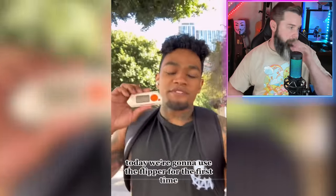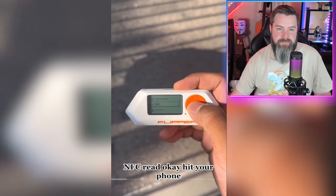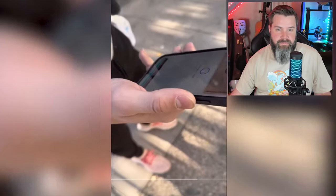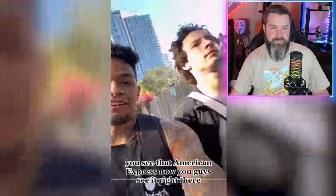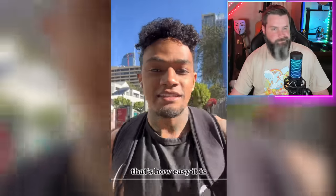In the video, they use the Flipper for the first time, go to NFC read, hit the phone, and it beeps — showing 'American Express.' They claim this man's American Express could have just been stolen just like that. You can see why people get confused — it certainly looks like they're copying a credit card. It beeps, it makes all these sounds, but it's really just not real.